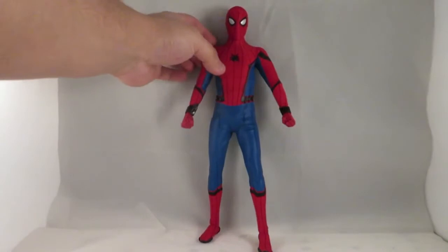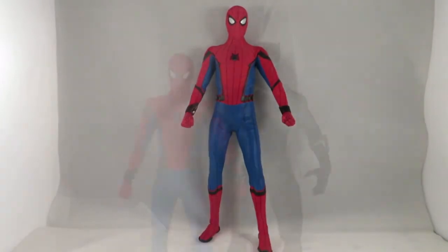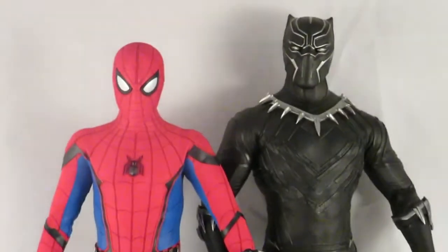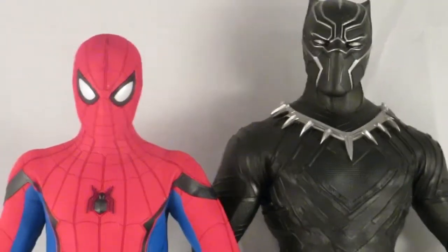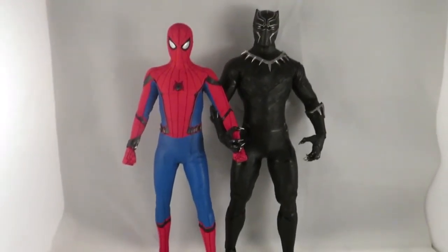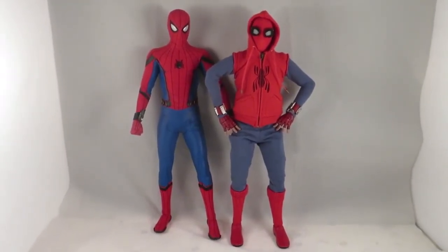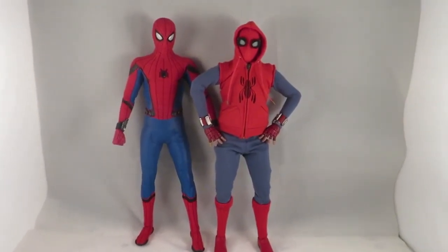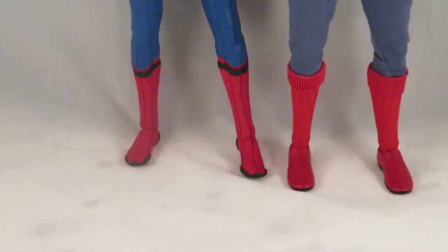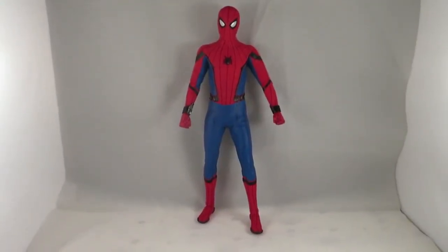This figure is awesome and it'll definitely work great in my Civil War display. For size comparisons: next to Black Panther, Spider-Man comes just above his eye, which is pretty cool. The homemade suit versus the tech suit — from this camera angle the tech suit actually looks taller than the homemade suit, which might be due to the boots Peter wears.